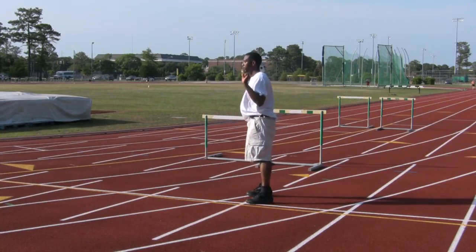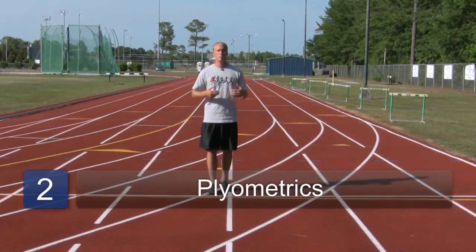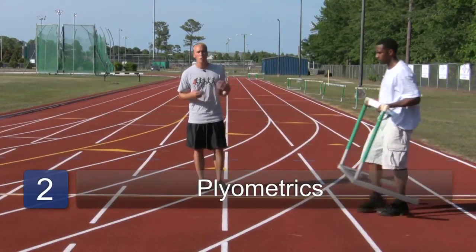The Olympic lifts, like the snatches, the cleans, things like that, go on the same idea, same principle. Something else you can do: plyometrics. Plyometrics are simply jumps that you can do without weight.